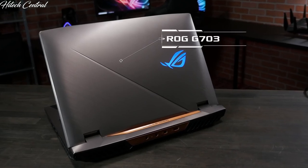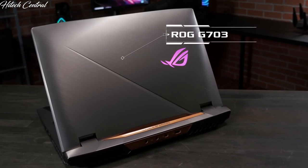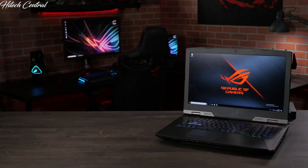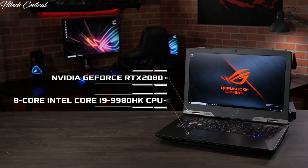If you're looking for something with a little more oomph, the desktop replacement ROG G703 has also been updated and will soon feature up to a factory overclocked 8-core Intel Core i9-9980HK CPU and an NVIDIA GeForce RTX 2080.